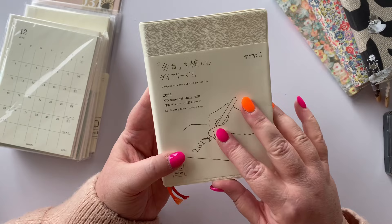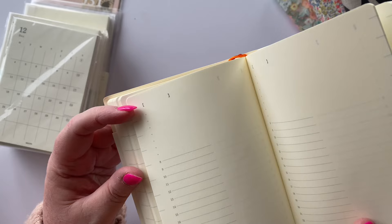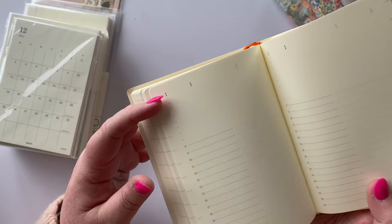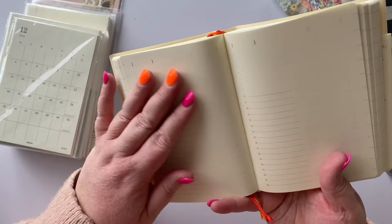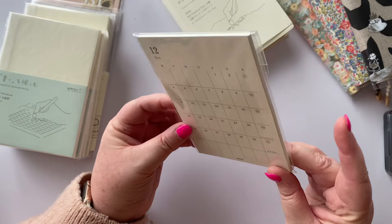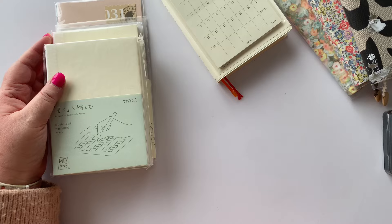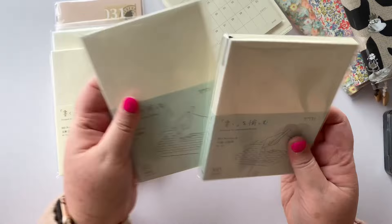I previously got an online order with this MD notebook diary — the A6 one day one page — and it has a layout inside with a square bracket for the date, some dots at the top for hours 1 through 7, then 8 through 24. I'm going to use it as a collage journal. I've already got an unboxing of this on my channel, and I also got these stickers for each month of the year. These are the new things I picked up because I need to fill all of my Hobonichi covers — I have Hobonichi books but I also wanted Midori books for certain things.